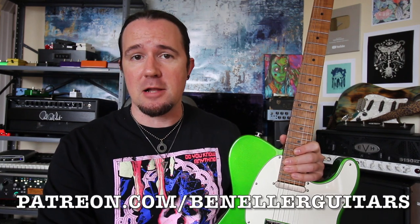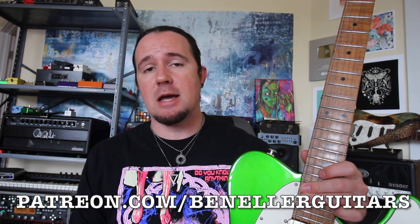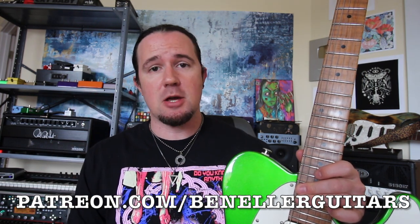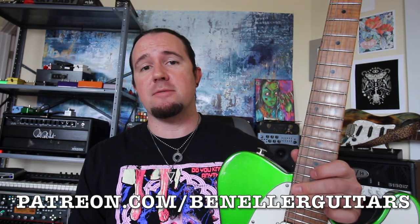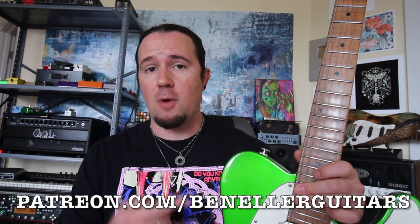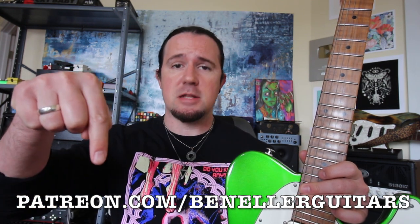Downloadable tabs, backing tracks, bonus lessons, and so much more are available to everybody who supports my channel over on my Patreon page, patreon.com/benellerguitars. This week, everybody who supports my channel, even at just a $1 a month level, gets access to a very special bonus lesson showing you how to make jazzy major 7, minor 7, and dominant 7 chords while in drop tunings. Click the link in the video description and sign up today.